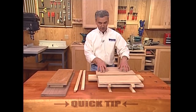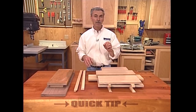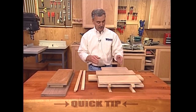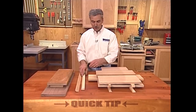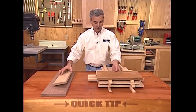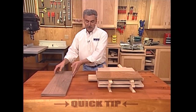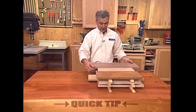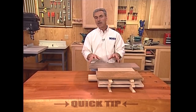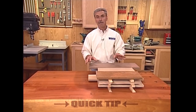Here's a quick tip on how to keep that from happening — it's called stickering. I've taken some three-quarter by three-quarter scrap stock; the important part is that they're all the same dimension, and just laid them out evenly. By stacking the boards this way, as changes in humidity and temperature take place in your shop, these boards will evenly take in and give off moisture. It's a great way to preserve wood as straight and as true as you bought it.